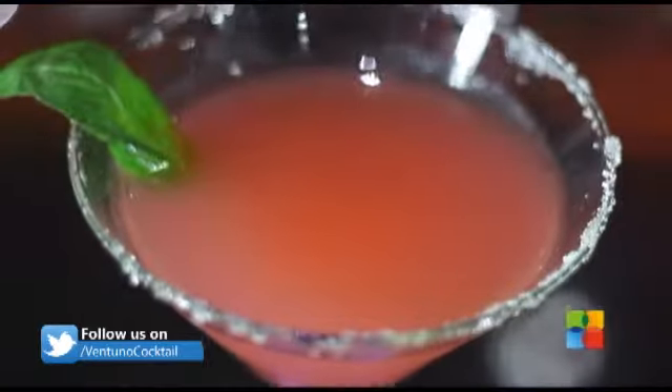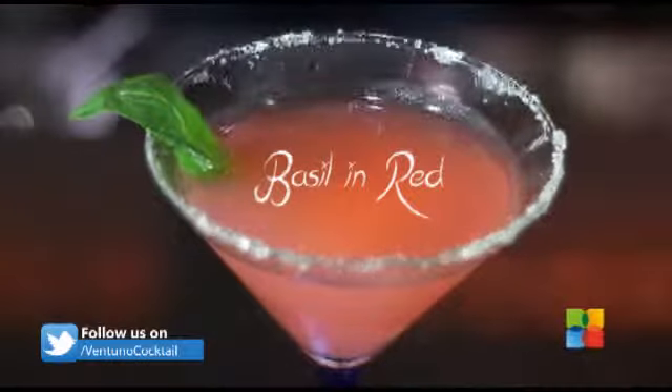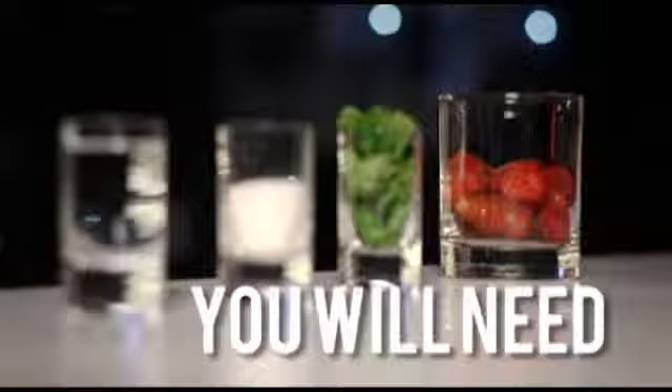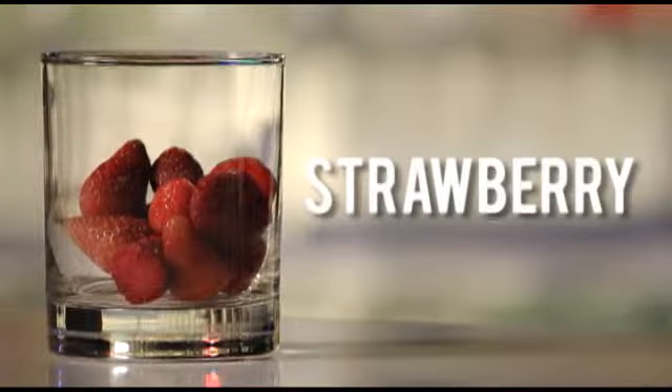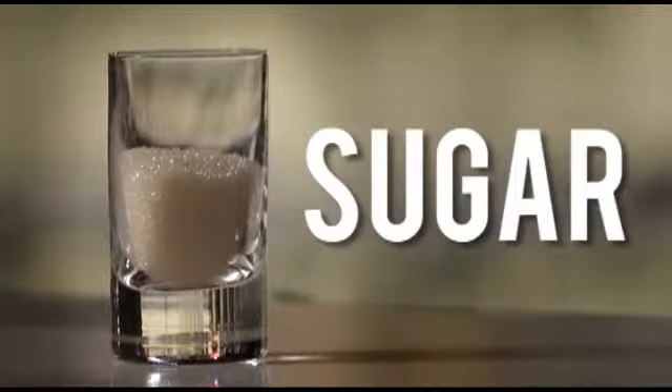Strawberries impart a great flavour to a wide range of cocktails and also mocktails. On On The Rocks today we'll see two of our favourite cocktails that include strawberries. First we'll see the Queen Mary cocktail — a vodka based cocktail with an interesting twist of strawberry, sugar and mint leaves.